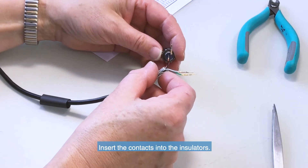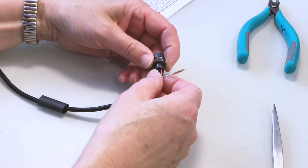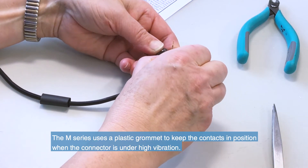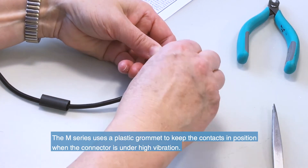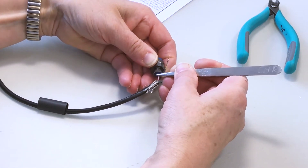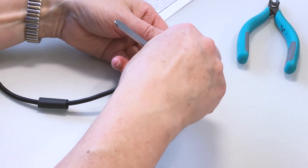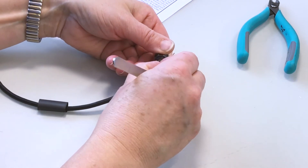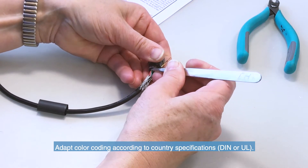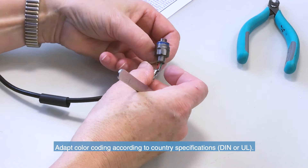Insert the contacts into the insulators. The M-Series uses a plastic grommet to keep the contacts in position when the connector is under high vibration. Please be aware that there are some country-specific procedures regarding the wire color coding and contact numbering.